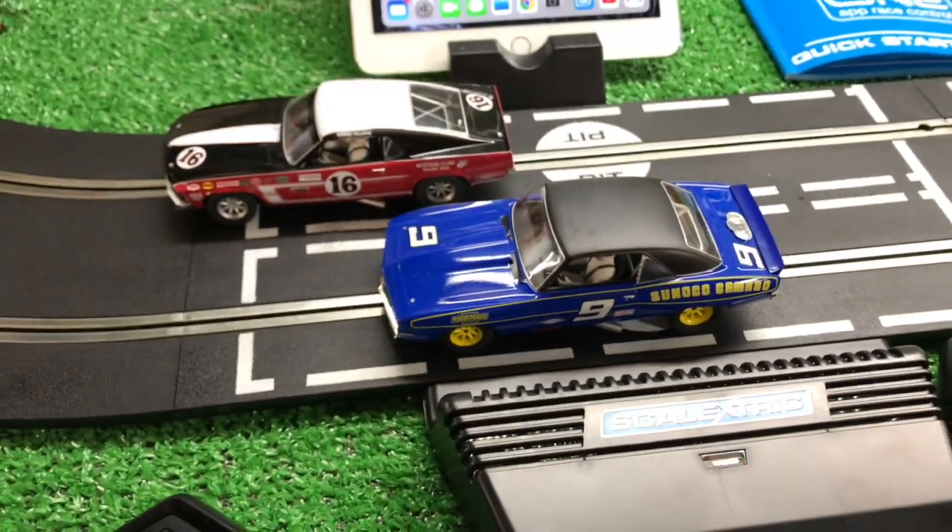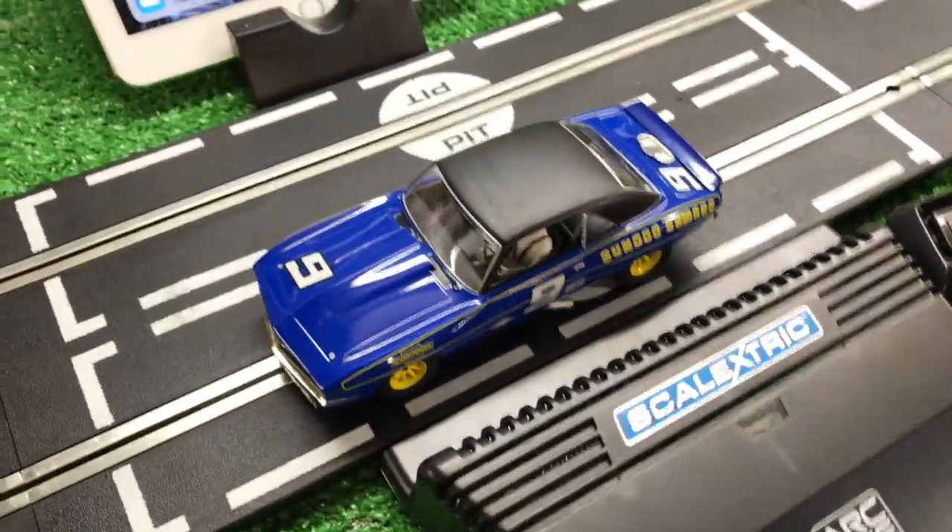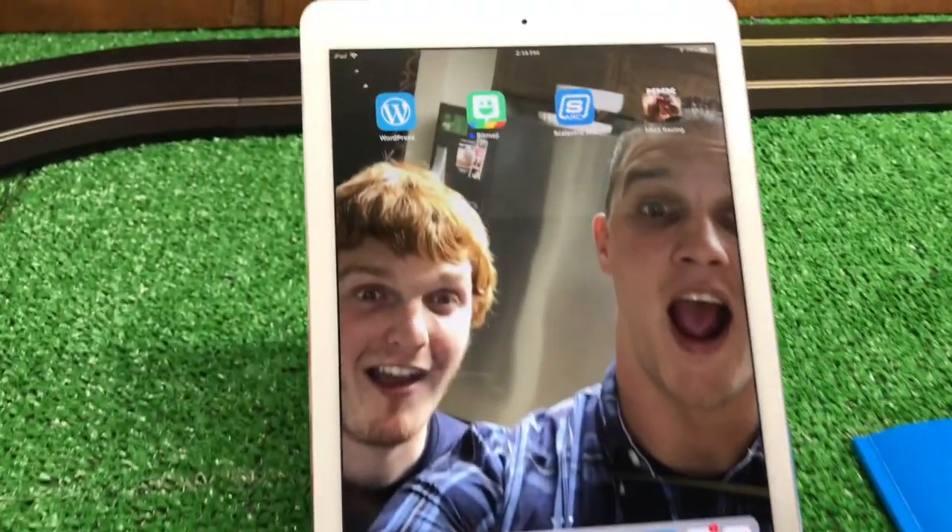That's okay, you can still run the cars. They will run even without the app connected, but we will go to the app and load it.